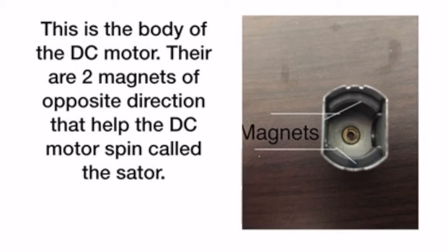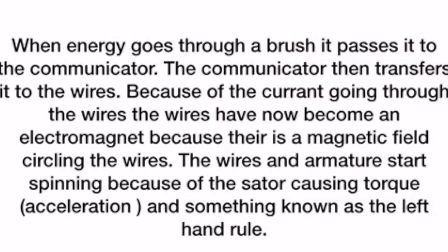How does a DC motor work? When energy goes through a brush, it passes the energy to the commutator. The commutator then transfers it to the wires. Because of the current going through the wires, the wires have now become an electromagnet. Because there is a magnetic field circling the wires, it starts spinning, because the magnetic fields of the stator and armature produce torque, or acceleration, and spin because of something called the left-hand rule.